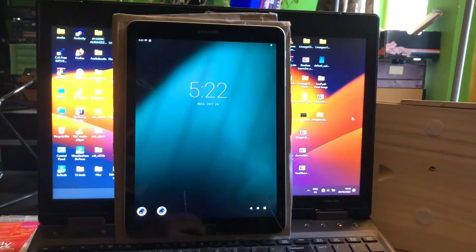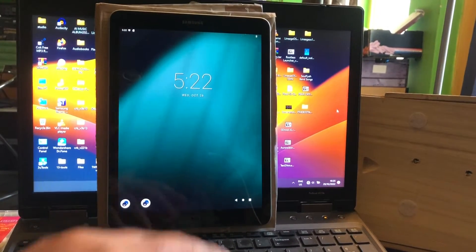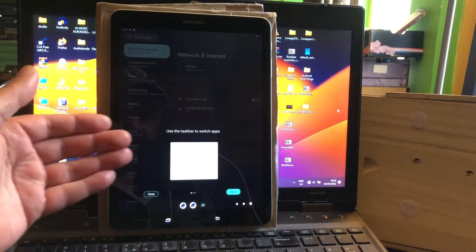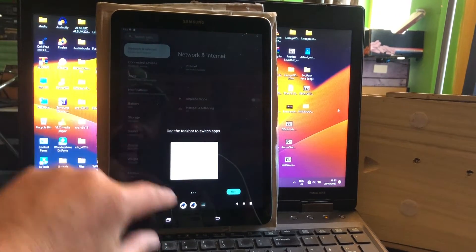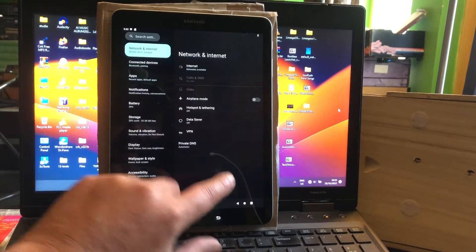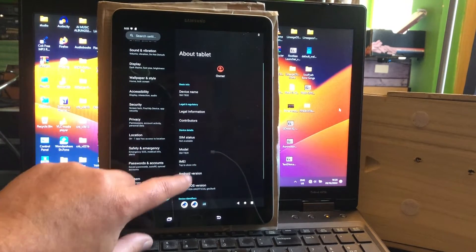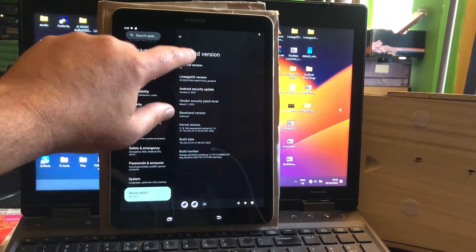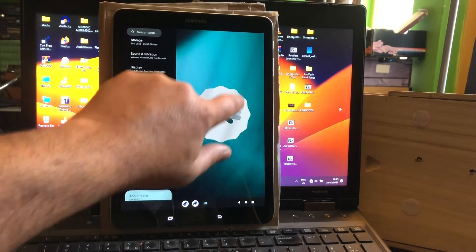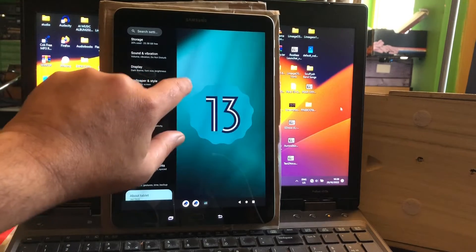I had to do some experimenting to figure it all out. As you can see, we just installed Android 13 — it has a different menu here. You can use the taskbar and it teaches you certain things. This is Android 13 at your fingertips — the very first build worldwide for this device, thanks to the developer's awesomeness.